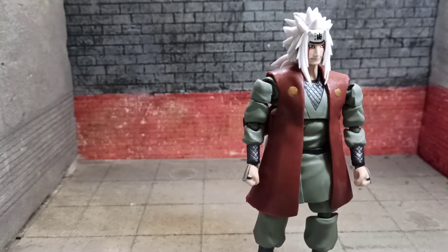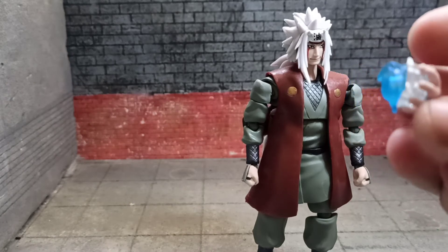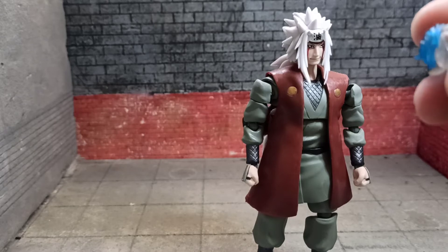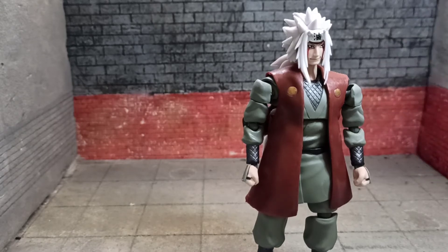He also comes with a Rasengan hand for his left hand. And that's all the accessories that he has.